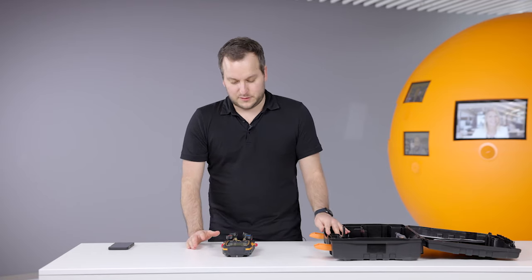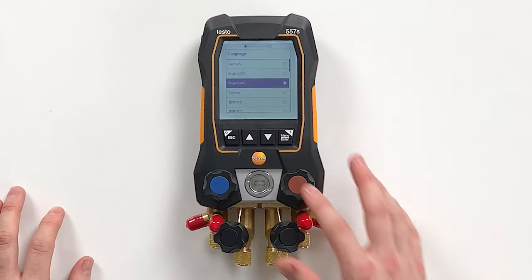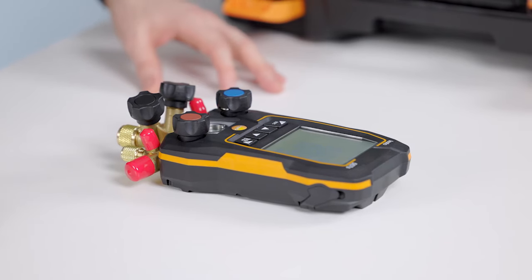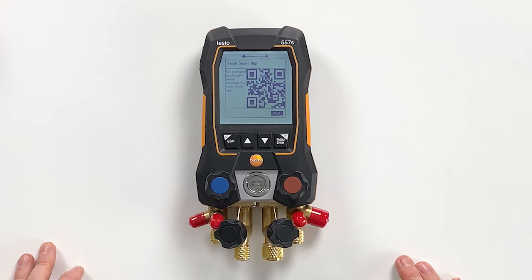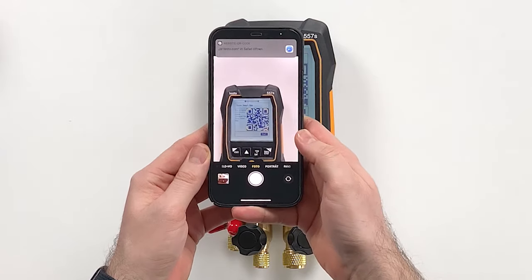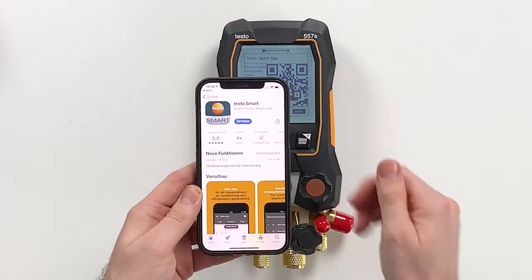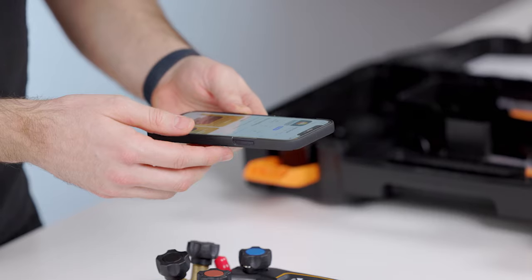Looking at the menu offered, you have a language selection — in this case we select English US. The next screen shows a QR code which you can scan to directly download the new Testo Smart App. We just scan it, a link opens, and this link takes you to the country-specific app store where you can download it. We already did this, and then you are ready to get started on the app side as well.